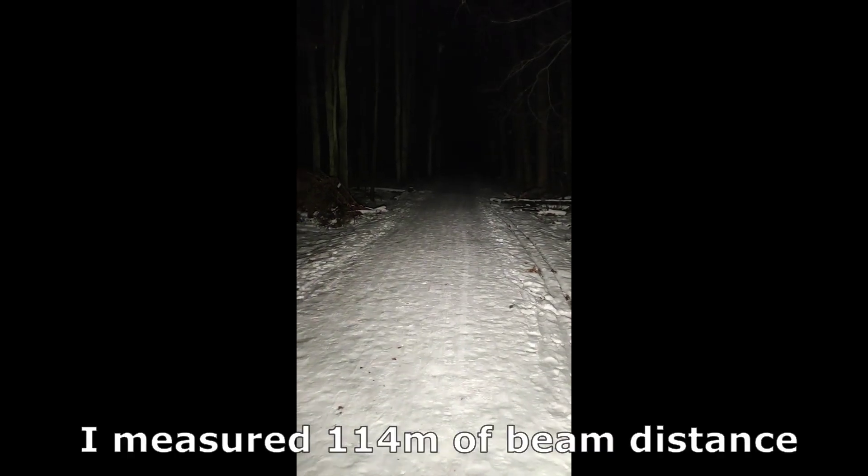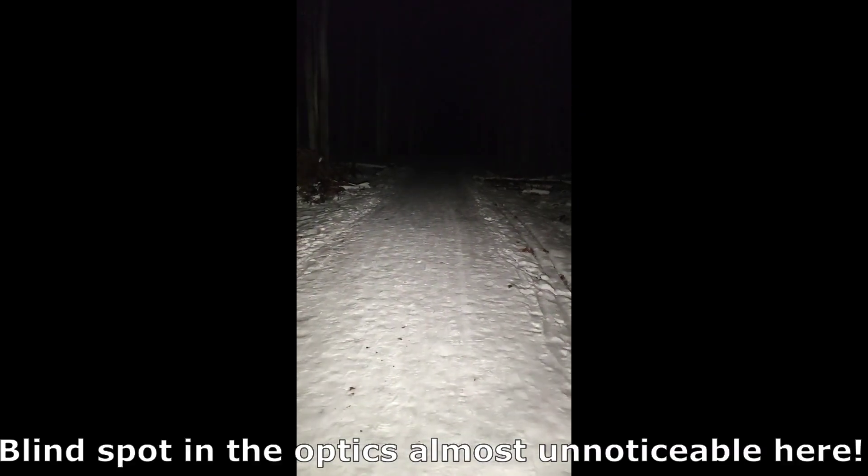This is the SST20 version, 4000K 95 CRI. You can see in the beam there are some blind spots in the center of the optics, and this is only with the SST20 version in my sample. The LH351D is free of that. Let's jump to max ramp — pretty nice. Definitely a wall of light illuminating everything in my sight, maybe 30 meters. And now turbo mode — not a huge jump, but still noticeable. Definitely a nice pocket flashlight. If the blind spot in the optics doesn't bother you at longer distances, and I have to admit it's almost unnoticeable, then you cannot go wrong with this flashlight on Anduril with an 18650 — really nice output and really excellent finish and build quality.